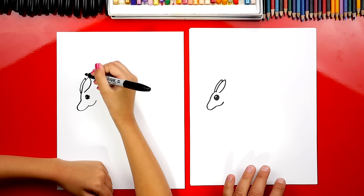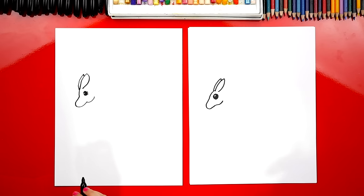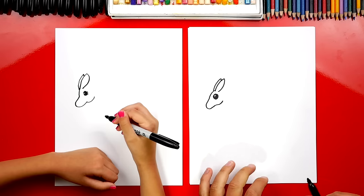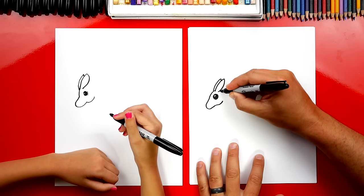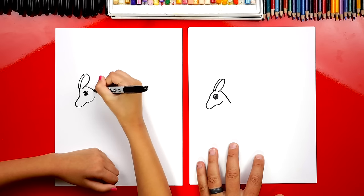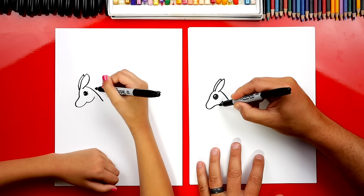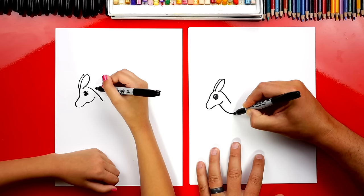It's okay that our two little kangaroo faces look a little different. I especially love yours and the little eyelashes. Now we're going to draw the back of our kangaroo's neck — we're going to draw a curve that comes down like that. Then we're going to draw the front, starting right where the cheek is, drawing a line that comes down and then curves right at the end.